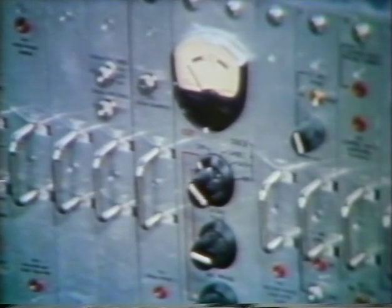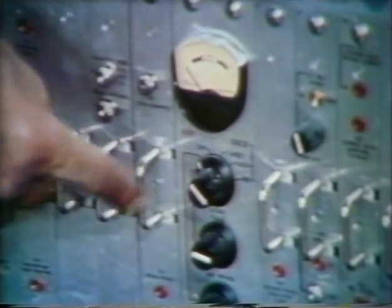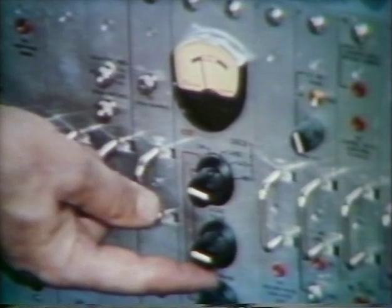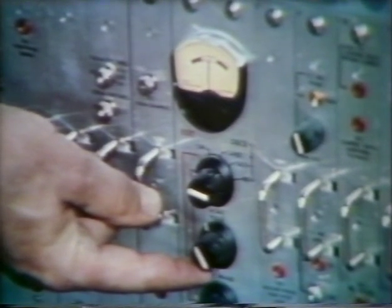Older recorders have a red push button just below the meter. Later models are equipped with a rotary switch. To check playback or horizontal phase, push the button or select horizontal on the rotary switch and adjust the horizontal phase control for a center reading on the meter.